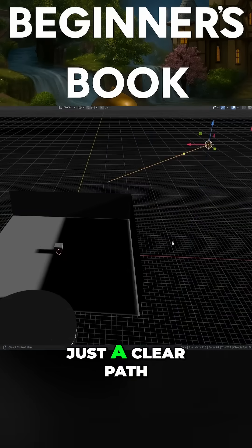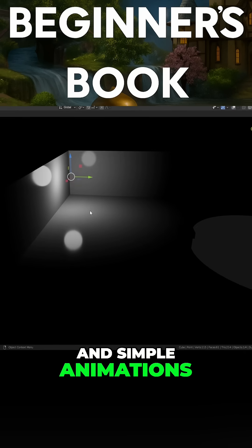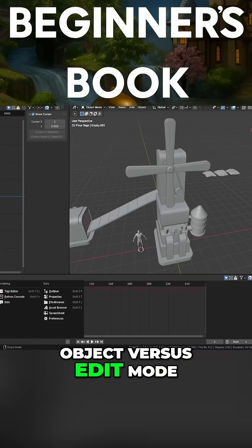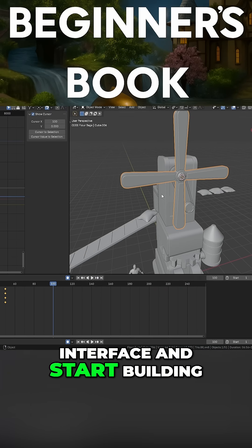No fluff, just a clear path from your first camera move to confident renders and simple animations. We start by making Blender feel friendly. You'll learn navigation, object vs edit mode and camera control so you stop fighting the interface and start building.